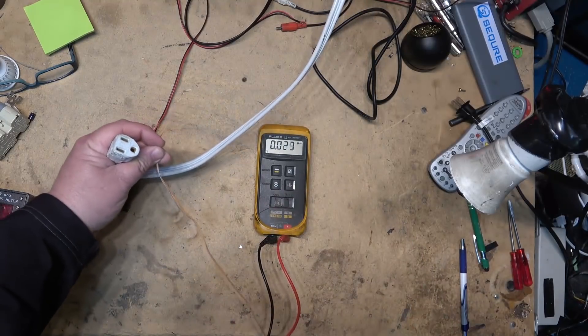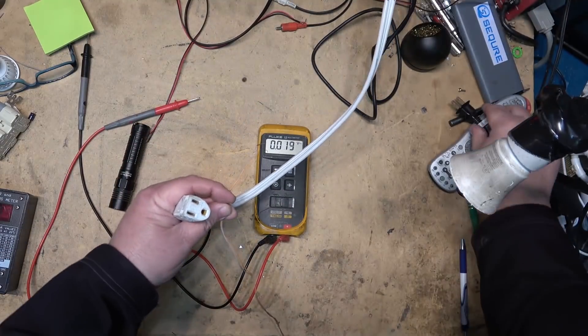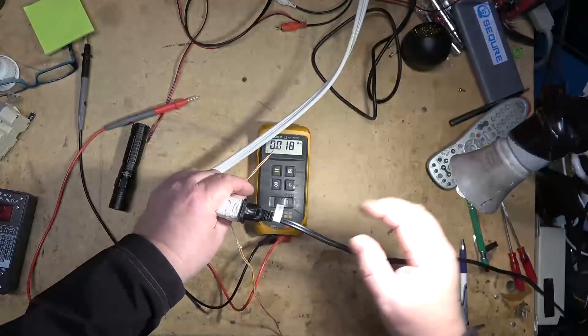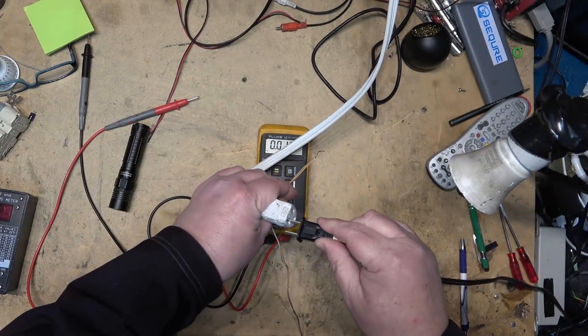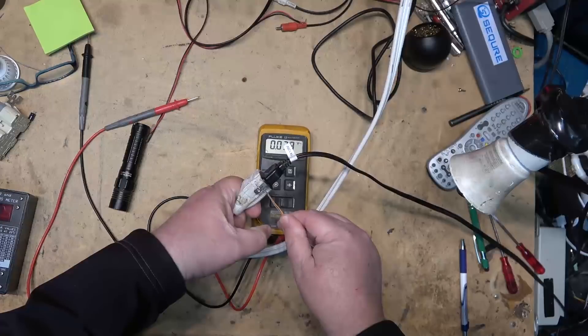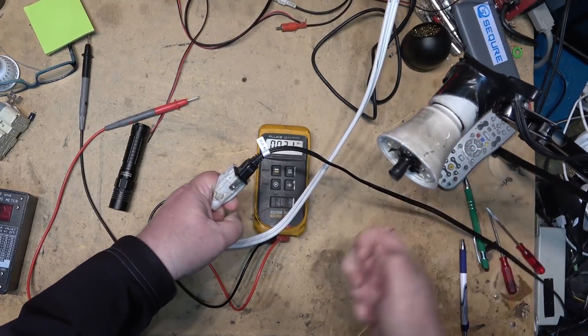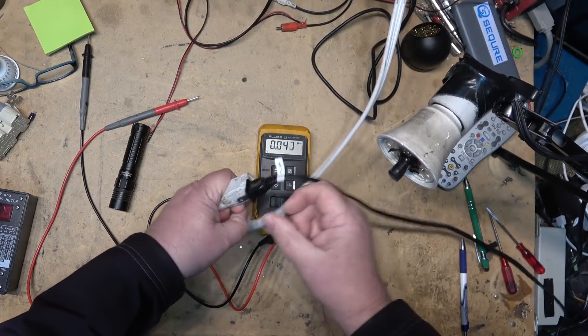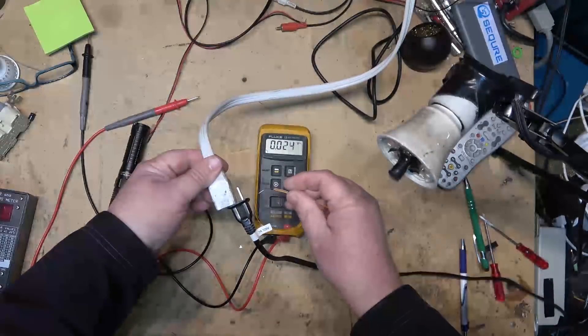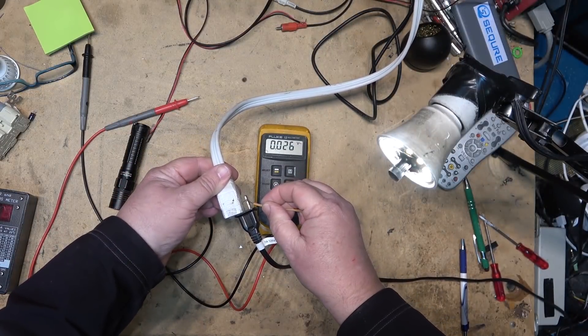If I plug my lamp in between the hot and the neutral, we have light. If I plug my lamp in between the neutral and ground, we have no light whatsoever. If I plug the hot line in and ground the other side, we have light.